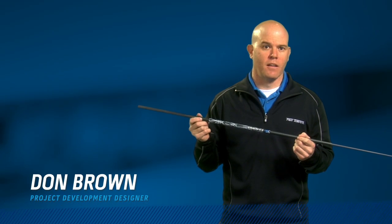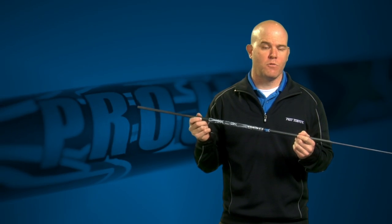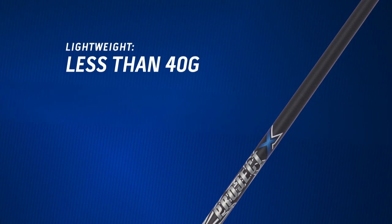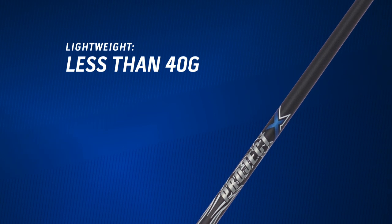This is the PXV39, the first tour caliber shaft truly to weigh less than 40 grams. This shaft weighs less than 40 grams at 46 inches. Many other shafts claim to weigh less than 40 grams, but that's after they've been trimmed down.